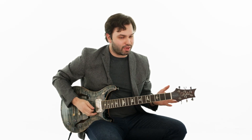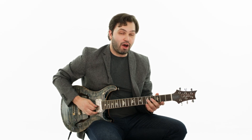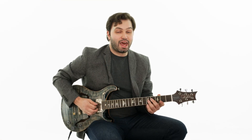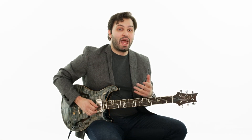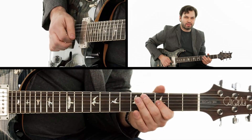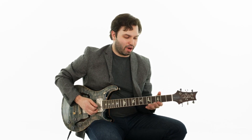What I do after that lick is go right back to that same idea of the half step bend at the fifth fret of the G, jumping up to the third fret on the E, and then that slide idea again — same ending. Then I kind of wrap it all up, putting a little bow on the end of it where I'm going back up to the G string.